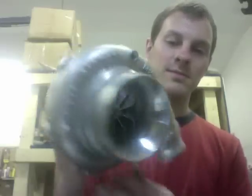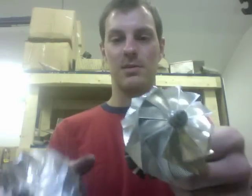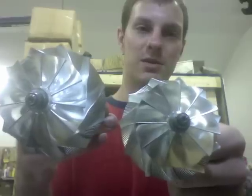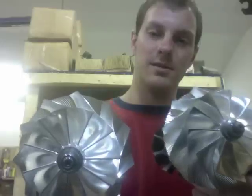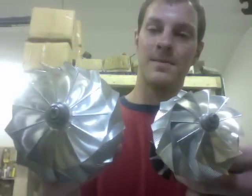They both have the same 55 by 60 millimeter turbine wheel, but the difference is the compressor wheel size. The GTX 3071 is 54 millimeter by 71 millimeter, extended to 73 or 74. The 3076 is 58 millimeter by 76 millimeter, extended to probably about 80 millimeters. This 3076 also has a really big tip height, which is why it performs so well.